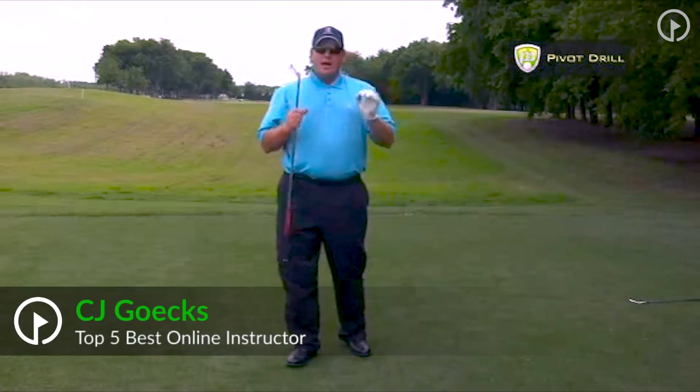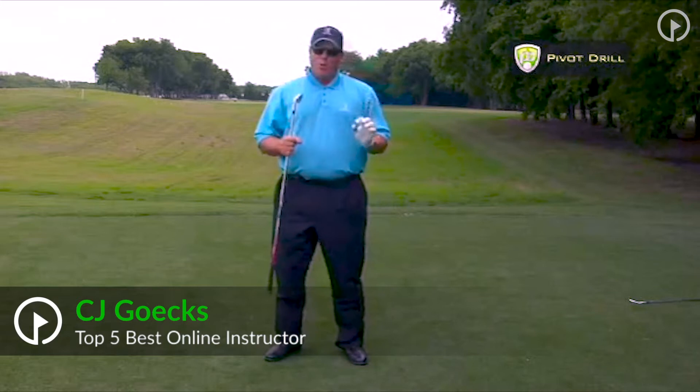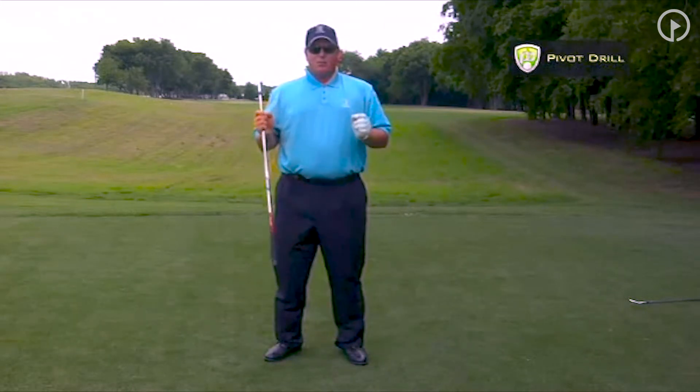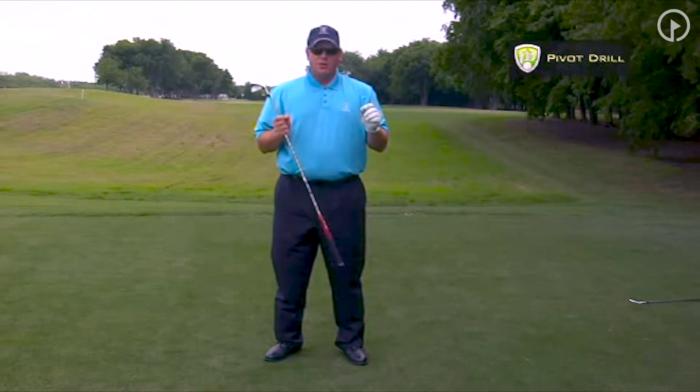A great drill to learn how the body works is called the pivot drill. This is probably one of the most boring drills you're going to do. It's one of the most boring drills for me to teach, but it's surprising how many people really don't understand what the body should do in the golf swing.